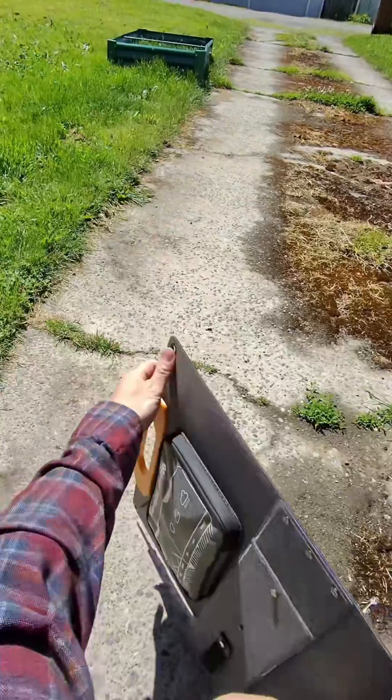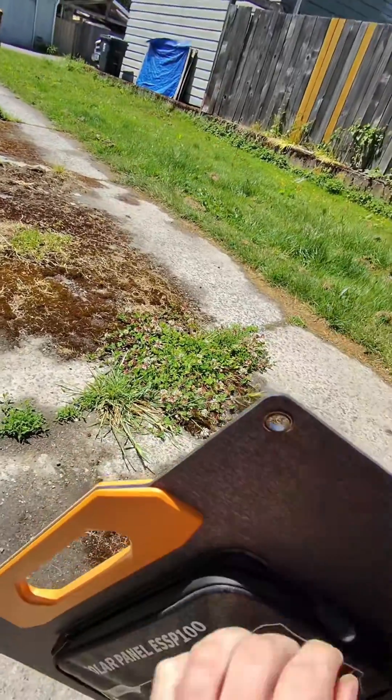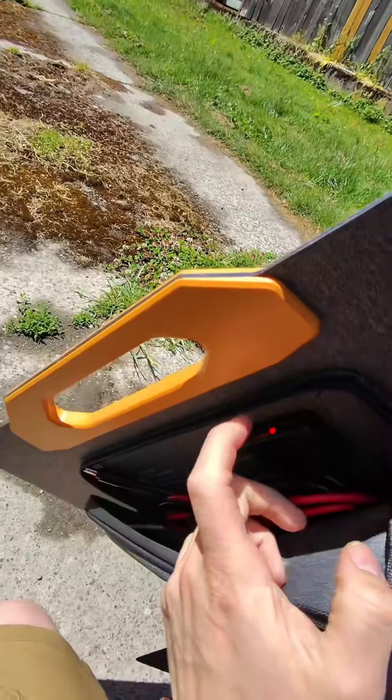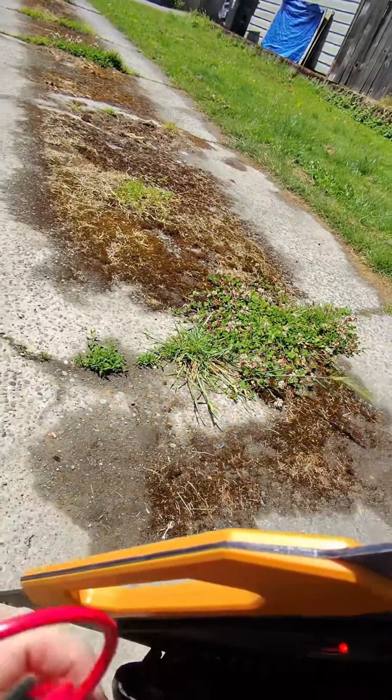I'm going to unsnap it. The zipper pouch has water resistant zippers and as you can see it's red. We're already charging — I can pop in USB-C or USB-A and be off and running. We also have plenty of different adapters.